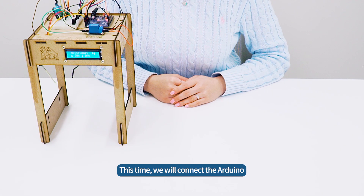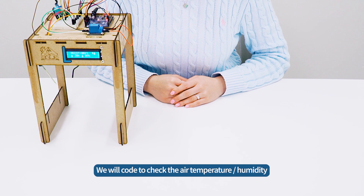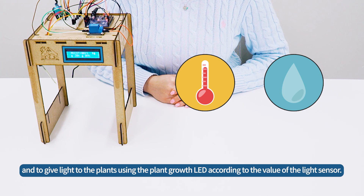This time, we will connect the Arduino and sensors attached to the SmartFarm from the previous session, and connect the SmartFarm to the computer to do coding. We will code to check the air temperature, humidity, and soil moisture where the plants are growing through the LCD module attached to the front, and to give light to the plants using the plant growth LED according to the value of the light sensor.